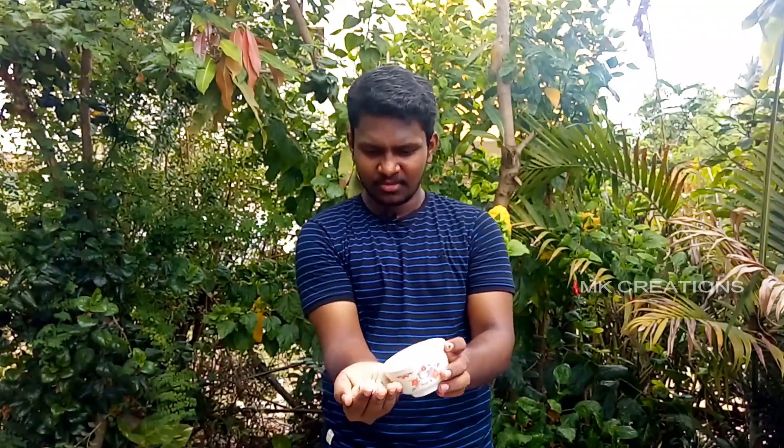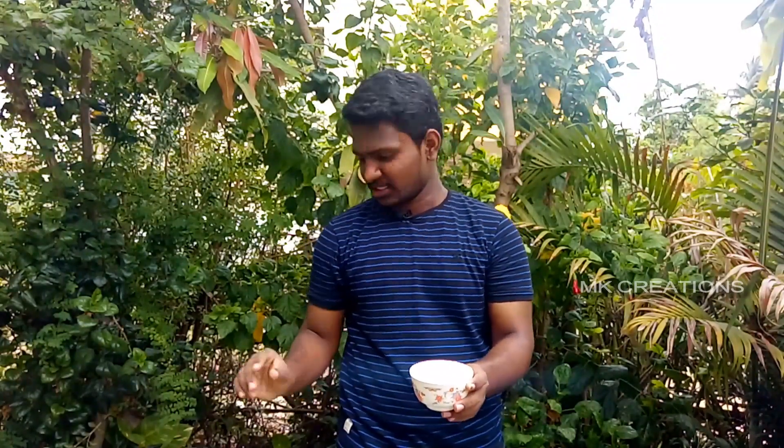Now, we will take the aluminum foil to dry it in a small bowl. We will put the glass bottle in the bottle.